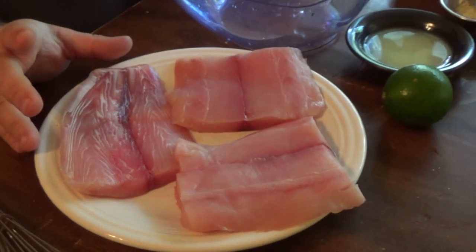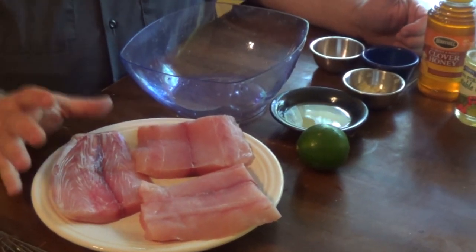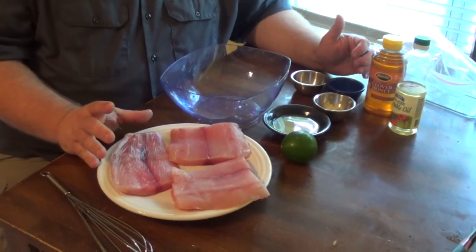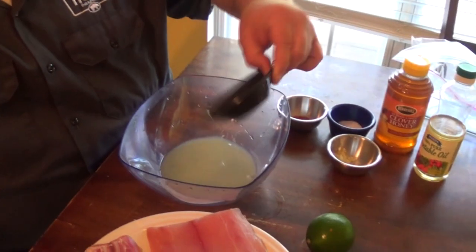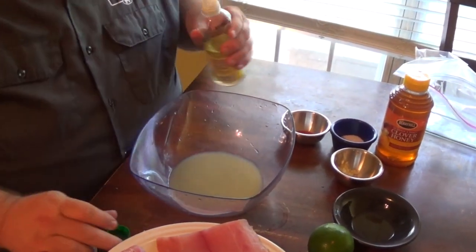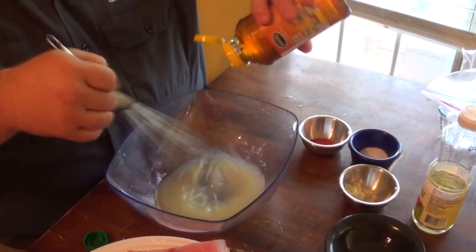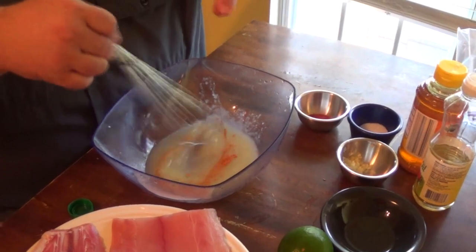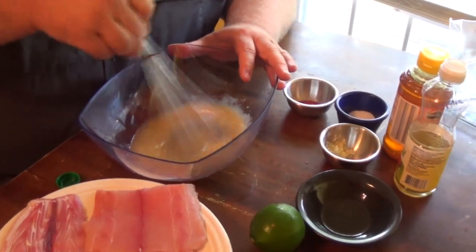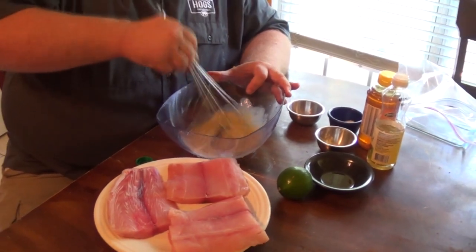We're making a marinade using some lime juice, a little vegetable oil, some honey, and we're just gonna get this fish marinating. The lime juice will start breaking it down a little bit, but we don't want to leave it in too long — when you're marinating fish you're looking at 45 minutes to an hour tops. I'm starting with about a quarter cup of lime juice from three fresh limes, then about the same amount of vegetable oil, a tablespoon of honey whisked in for a little sweetness to cut the acidity, and a quarter teaspoon of cayenne pepper for a little bite. Then just a good pinch of kosher salt — that's all the marinade is.